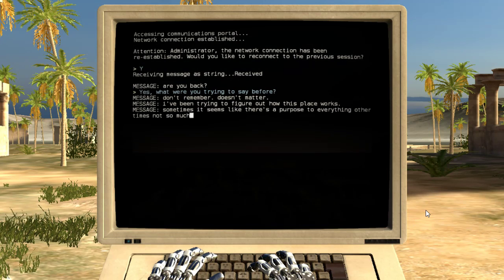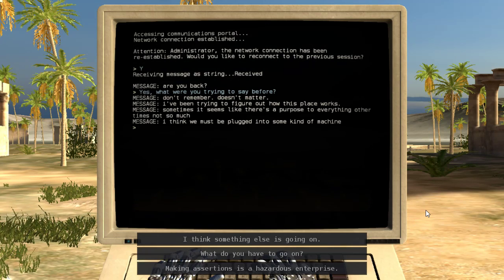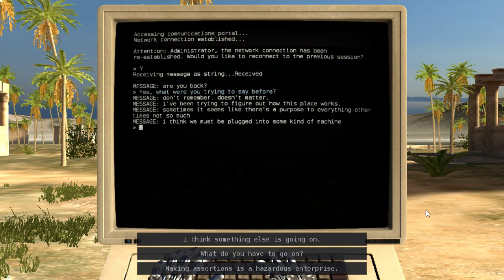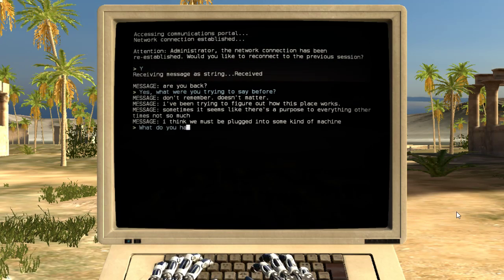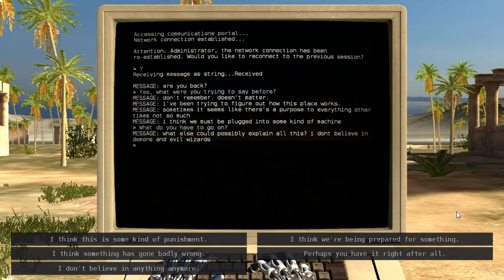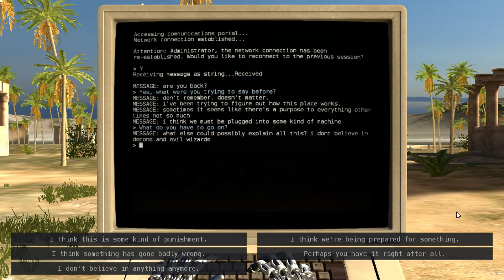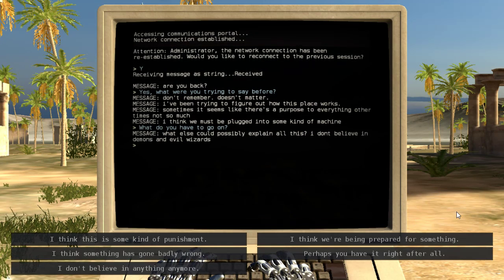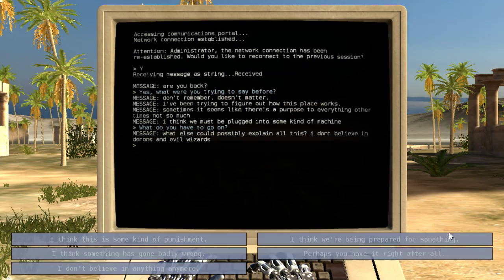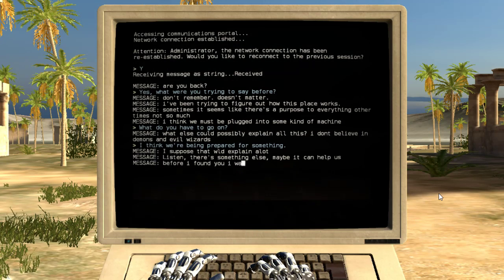I've been trying to figure out how this place works. Sometimes it seems like there's a purpose to everything, other times not so much. I think we must be plugged into some kind of machine. What else could possibly explain all this? I don't believe in demons and evil wizards. I suppose that would explain a lot. Listen, there's something else. Maybe you can help us.